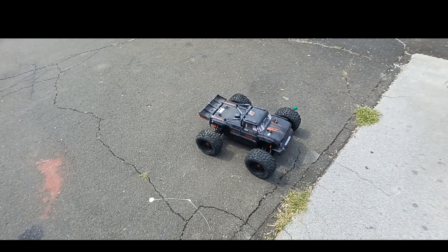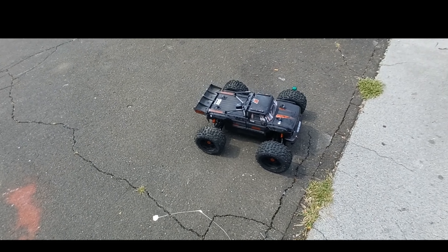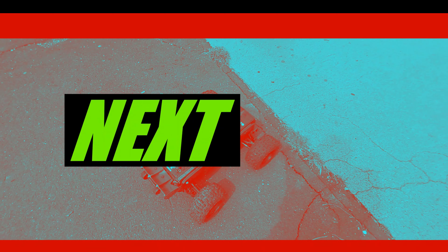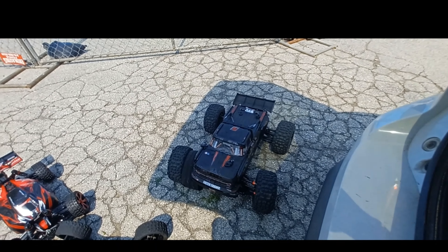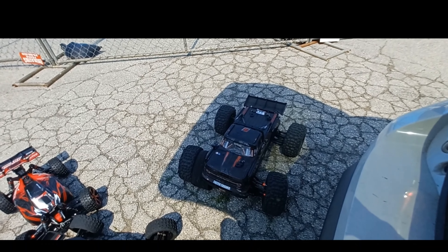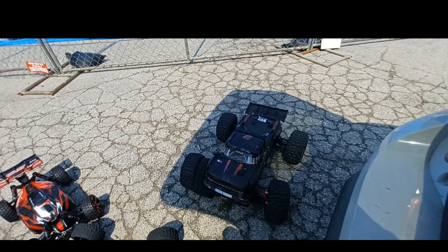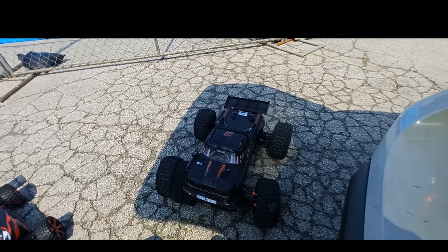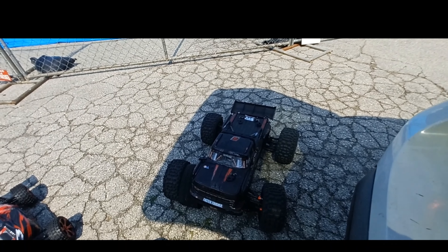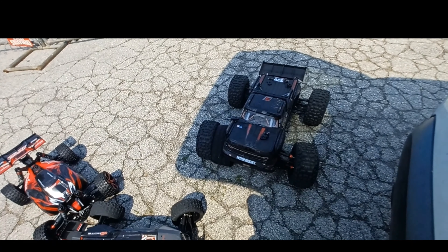I'm gonna bash around up here but I'll put the bash video in another video — hopefully it'll be a little epic bash. The Outcast performed great. It's just the tire wasn't glued down properly so it came out. I also need to tighten up my center diff — I knew that when I first ran it. I might put some fluid in there to prevent that ballooning. That's the first problem I had with it, and it's a minor one.